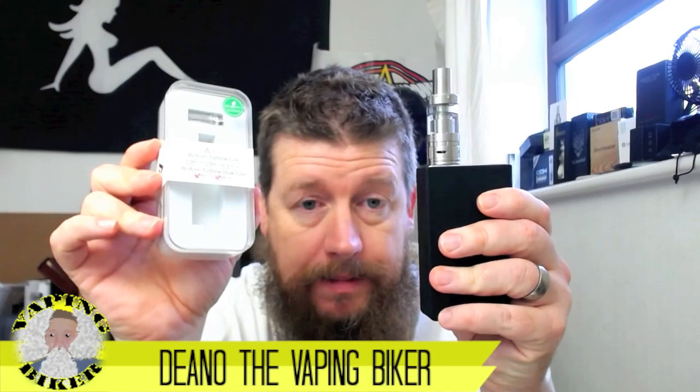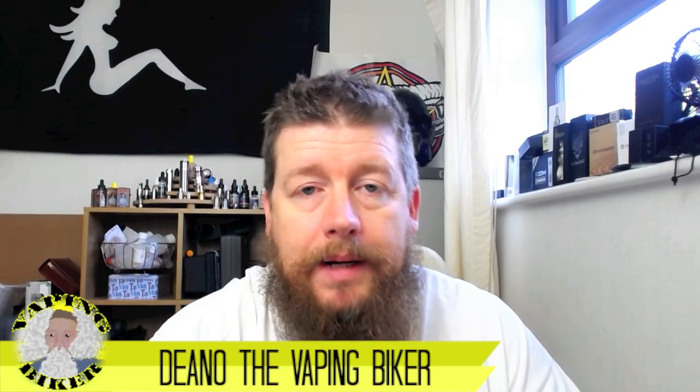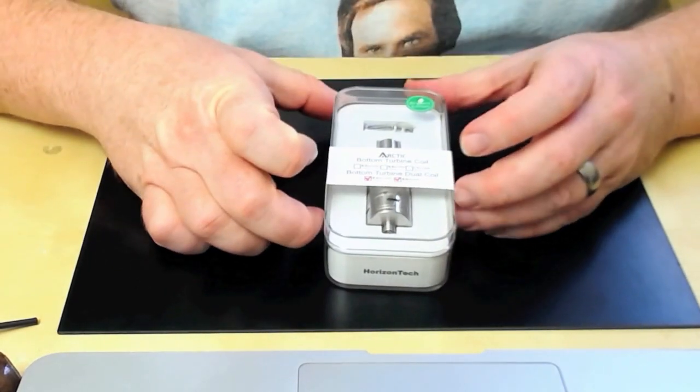We've got the sub-ohm tank on my Sigelei 150 here. I've just done a little bit of an up-close and personal, so I will cut that in here and you can have a little look. Once we're done with that we'll come back, have a little vape, and see how we get on.